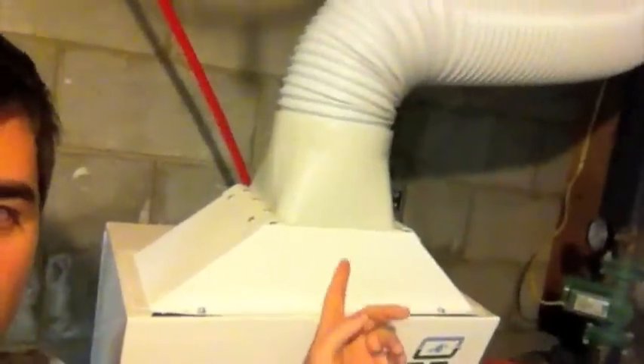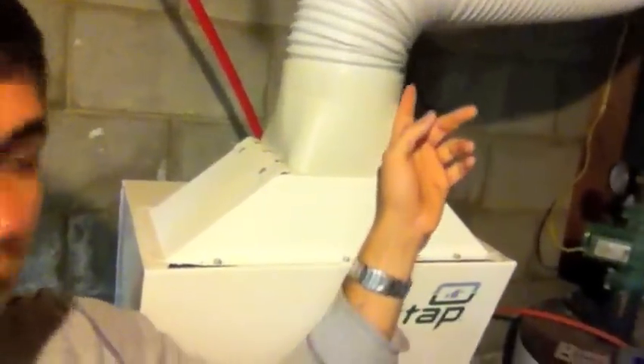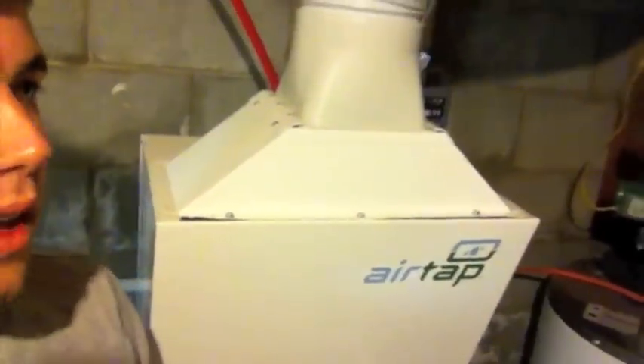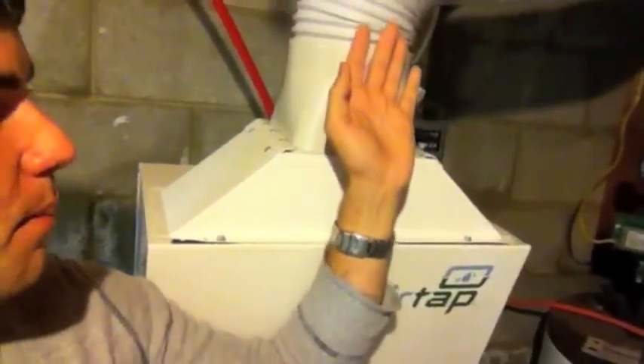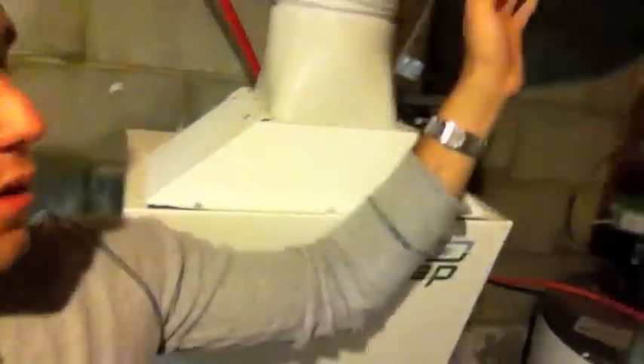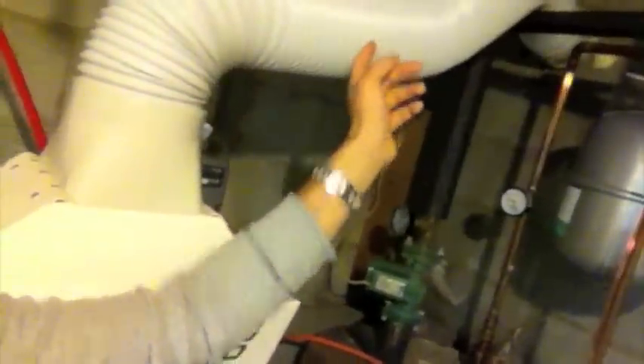Now this right here is the air that comes off of the unit. It's cooled down because it's taking the heat from the air, and it dehumidifies here as well. I have this venting outside because it's cold out.